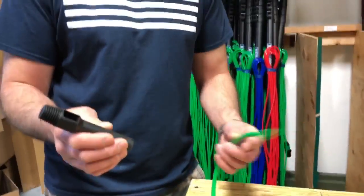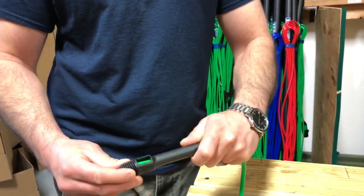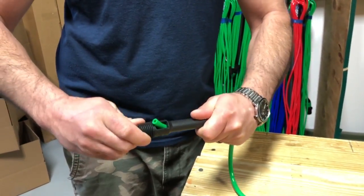It's pretty simple. You don't need any tools or anything like that. Just feed it through — it's gonna stop right there. Hold firmly in one hand and then just twist your pole tip.